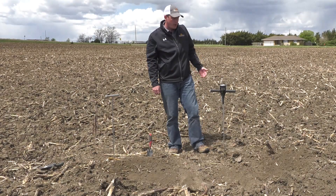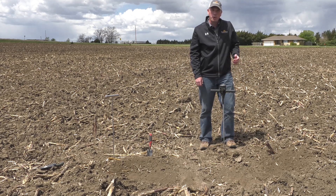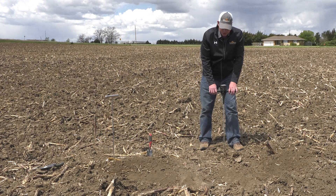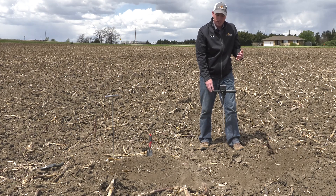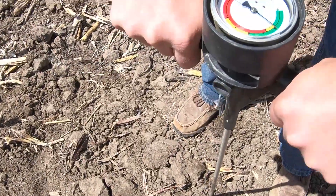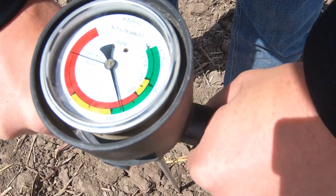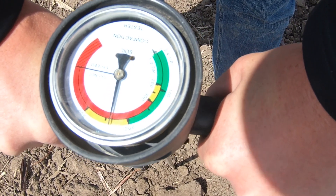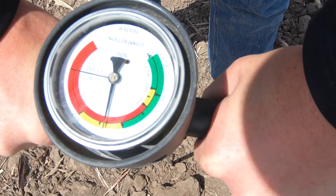We have our penetrometer out here today and what we're going to do is look at what kind of compaction we're dealing with at the bottom of this rut that was not taken out with our spring tillage. As I push the penetrometer into the ground, we can see that we already have compaction of 200 to 250 psi.